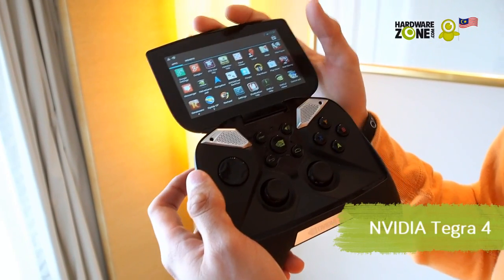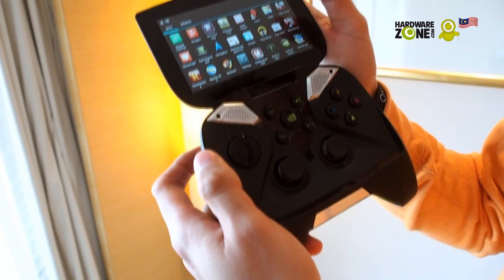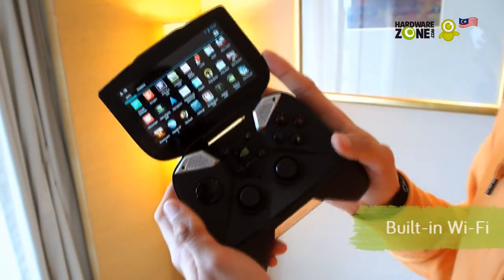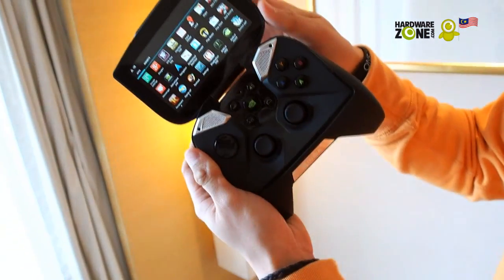This device runs on the Tegra 4 with a 4-plus-1 architecture, ARM Cortex A15, and 72 GeForce GPUs, so it's pretty powerful. It also has Wi-Fi built-in so you can download all your games.